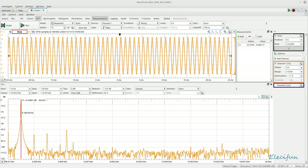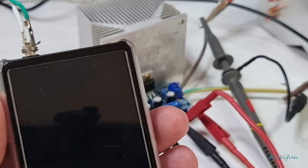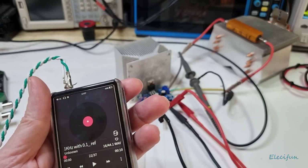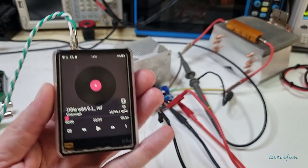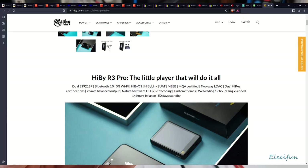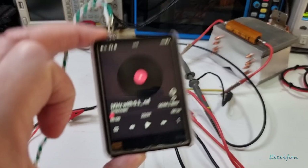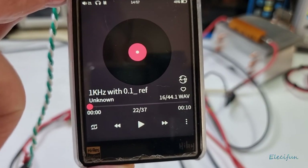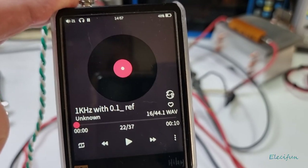Looking at the screen, you can see I've already been playing around with this and there are a bunch of numbers up there. I'm going to start again from the beginning and run the screen fresh. I'm using my little high-res music player which has a pretty low distortion rate. I'm using a 1kHz tone with a 0.1% reference from John Audio Tech's channel, which is very good of him to make available for us.